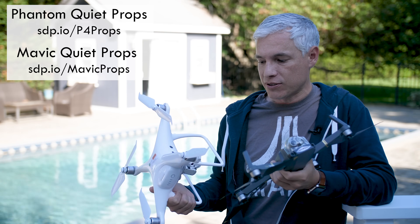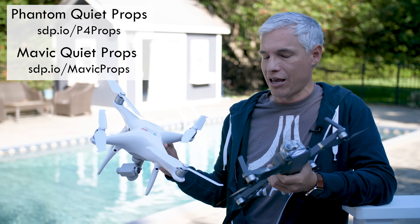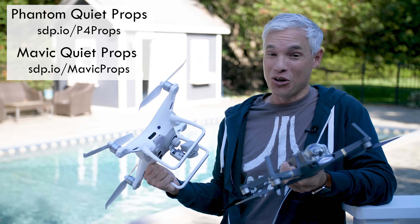We're just going to keep the old props around as spares and we'll be running these all the time because there's no real disadvantage — it's just less annoying.